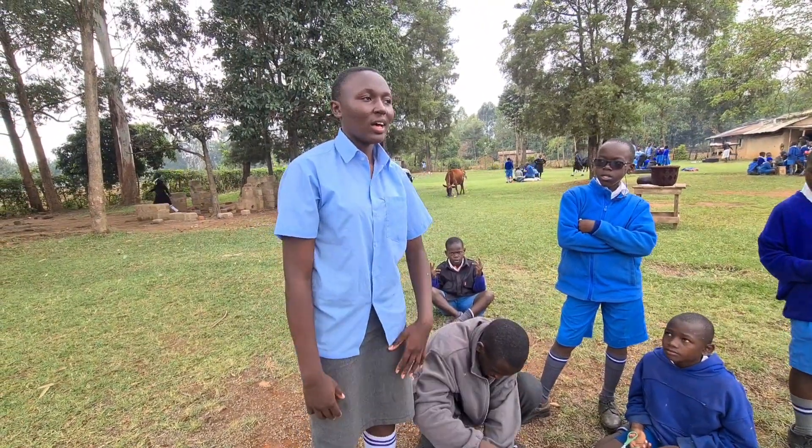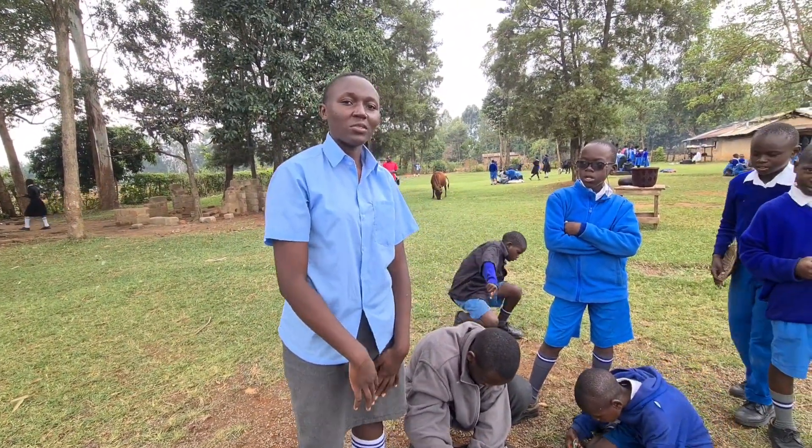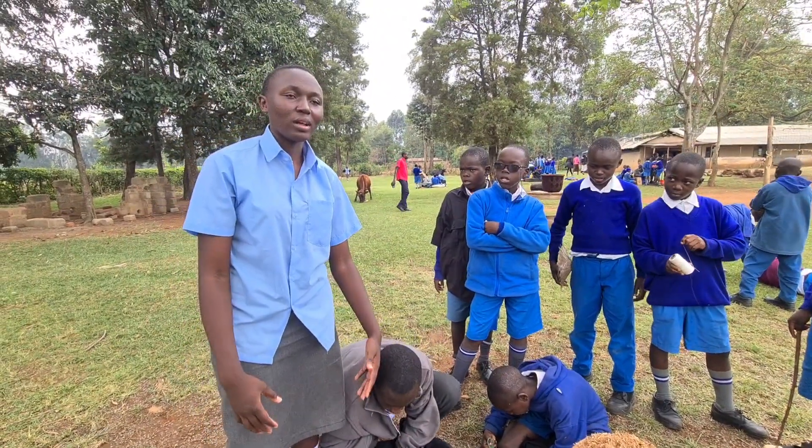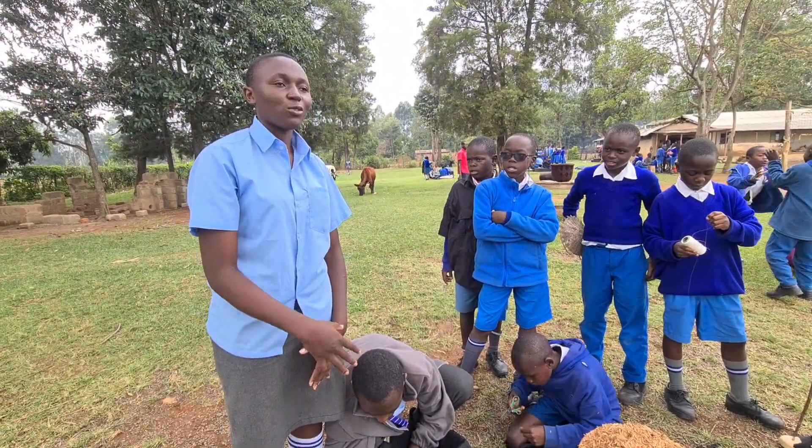My name is Ursula Makoha. We are Homestead Students from Waters of Hirey. We are here making this project — a basket where we can place our food after cooking.